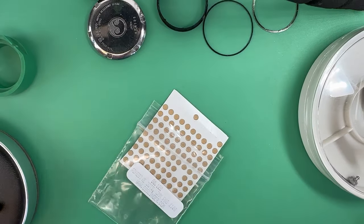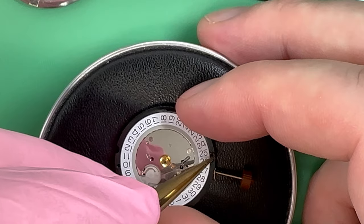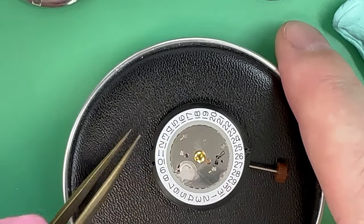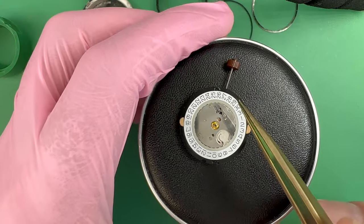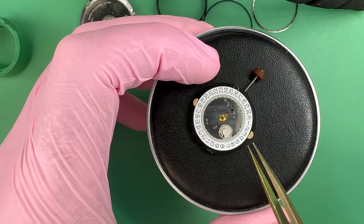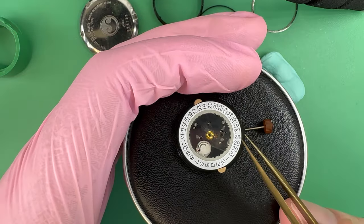I've cut basically a half moon and I'll lay it over the top of the movement in the location where the dial foot is supposed to be. It doesn't have to be perfect — we just want some stickiness in that location to help the dial stay in place. I went ahead and did it on four sides. Now I'm going to fit the dial on top. Make sure you have the washer on if you're doing something like this — easy to forget, and you don't want to take it all apart just to put the washer back on.